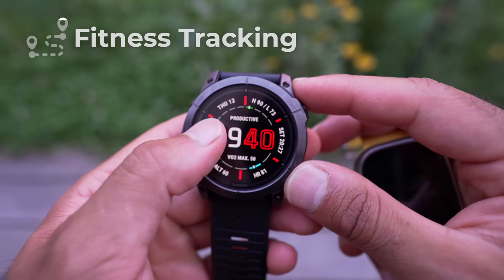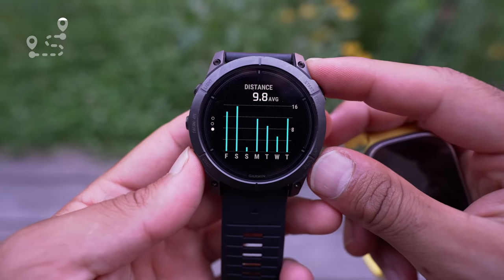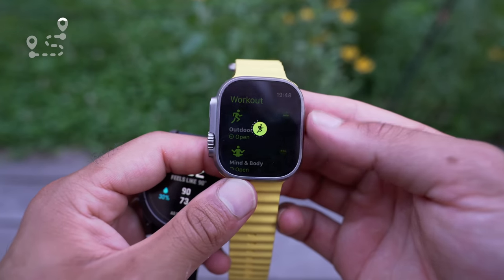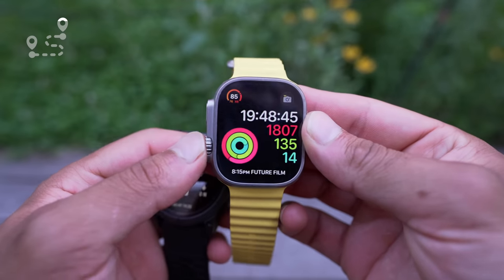Garmin is a fitness and sports watch, whereas the Apple Watch Ultra could be considered a smart watch with sports tendencies — but every year Apple keeps releasing more and more features to compete with Garmin. I really want to see Garmin step up their game, because Apple is fighting for their market share.